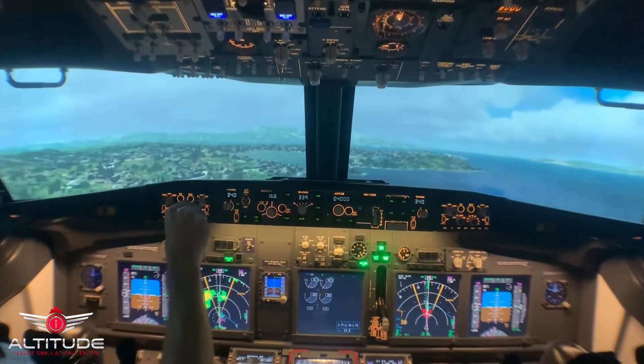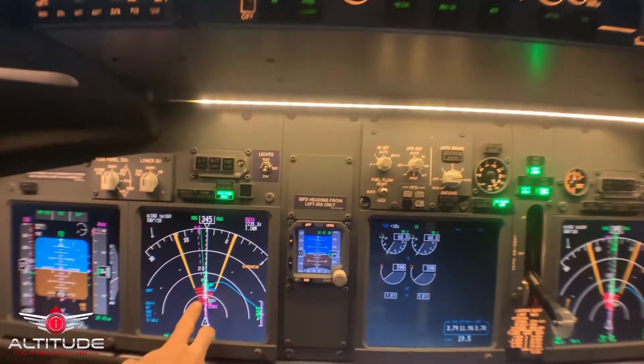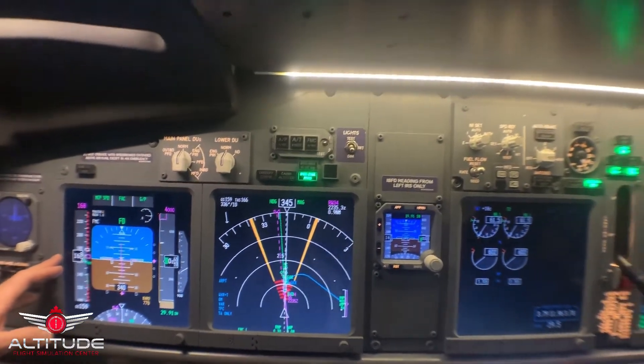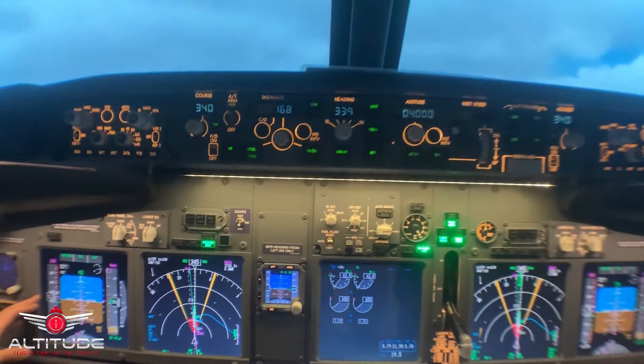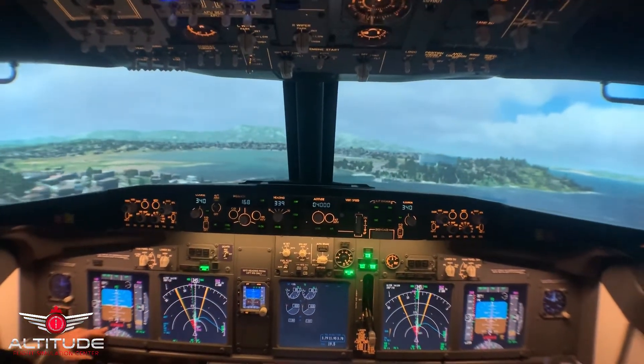Monitor our radar display — a little jumpy. I'm zooming in. We've got a predictive wind shear ahead, on the threshold. You're on target. You're on lateral. You're on vertical. Your airspeed's holding. Wind shear, wind shear.